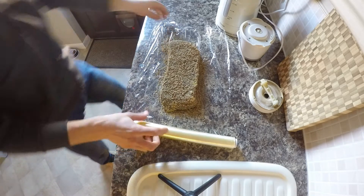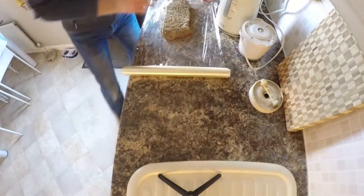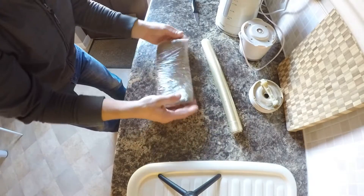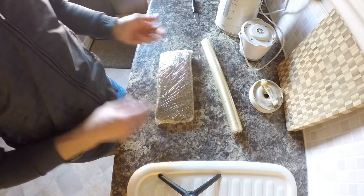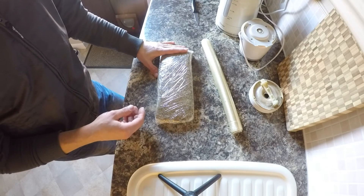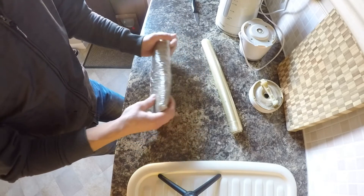At this stage we're going to wrap it in foil. Now we put our pastrami back in the fridge for another 24 hours, and tomorrow we unwrap it, set up our smoker, and we're going to smoke it slow and long. See you tomorrow.